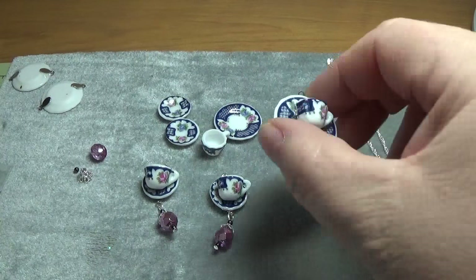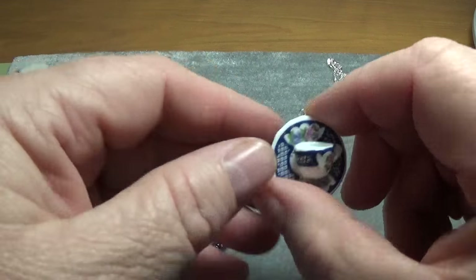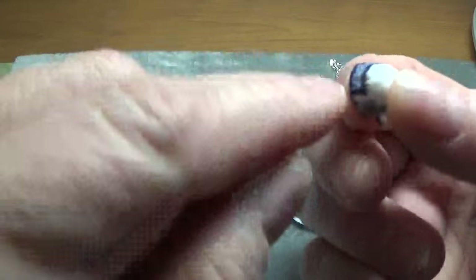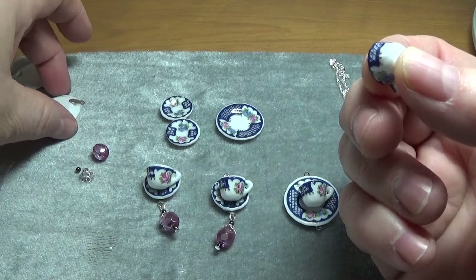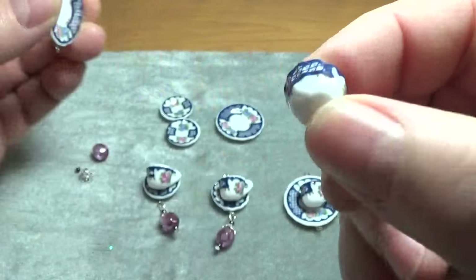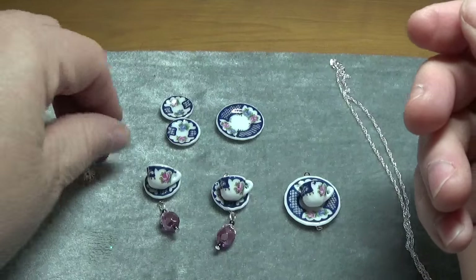This one is already dry. Now once these are thoroughly dry overnight, you're going to come in with your little teacup, put a fairly good amount of E6000 on the back, and you're going to glue it like this, and then let this sit overnight as well. Very important — that drying time.